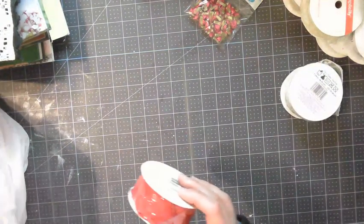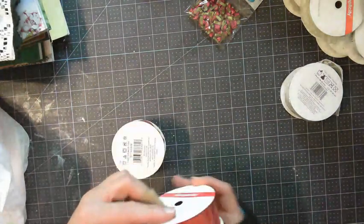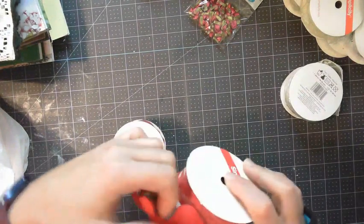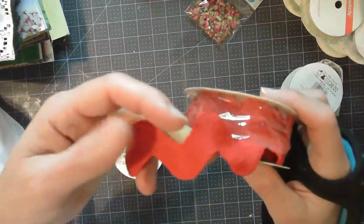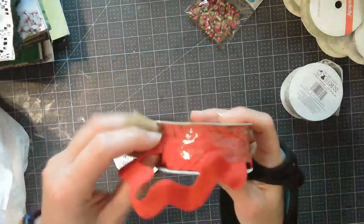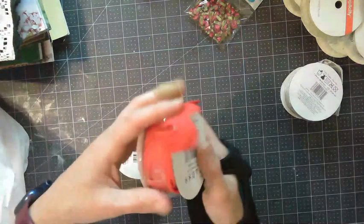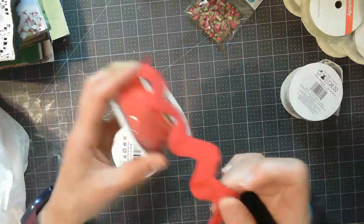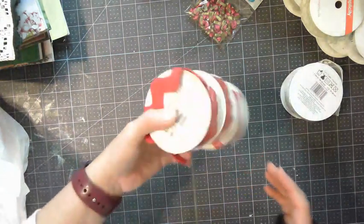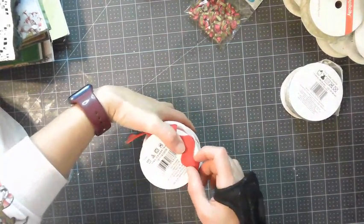Then I got three of these red rick racks, but they are thicker rick racks. Look how thick that rick rack is. So this is red — you can use red year round, right? Christmas, Valentine's, Patriotic Fourth of July, or just if you like red. Again, these were 30 cents each as well. It's six feet of the rick rack and the rick rack is one and a quarter inches.